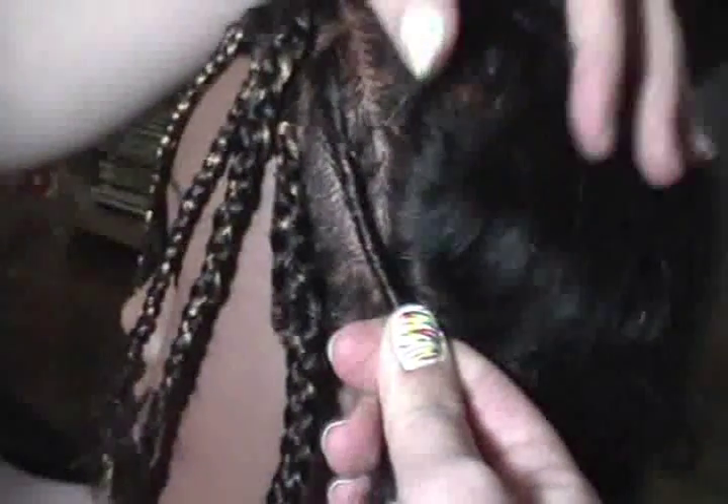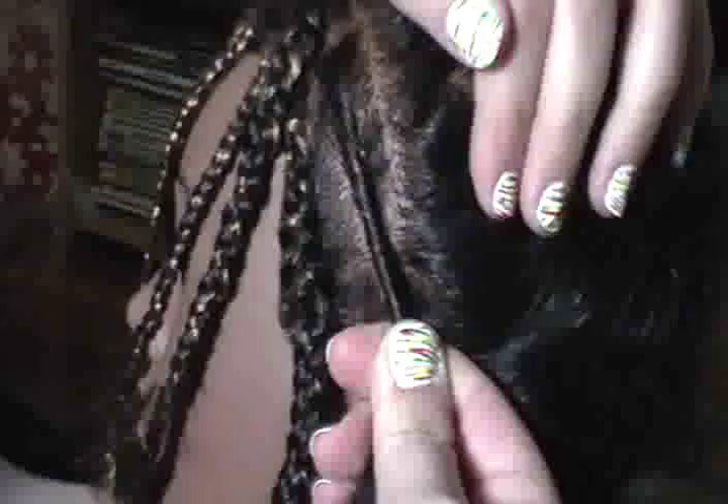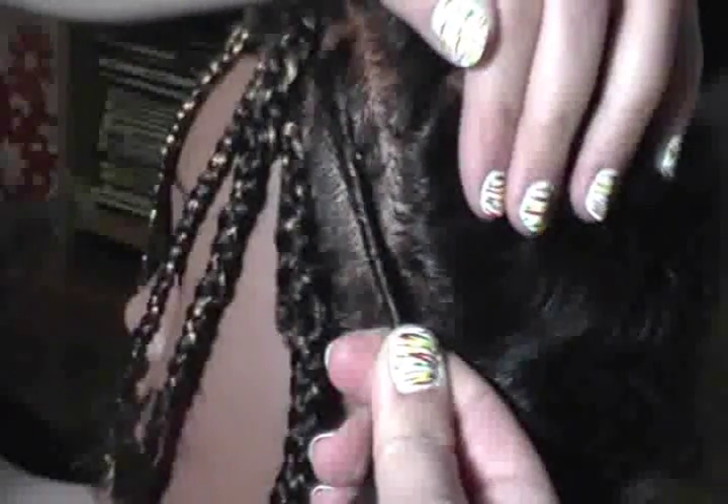As you can see, you can't even see the synthetic hair. It just looks like a nice, firm, thicker twist and it stays in quite well. You can pin it up after, you can elastic it off, you can put it up into a ponytail — whatever you want to do. But that's how you add synthetic hair into a twist.